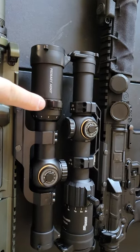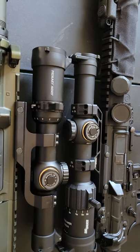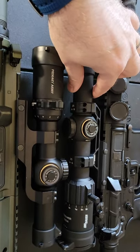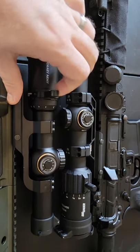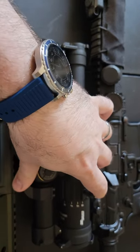The throw lever I had to buy separately as well — that was another $25. Overall I'm over $400 on the Primary Arms package and at $211 on the Sig package. The throw lever on the Primary Arms is very loose with no resistance.